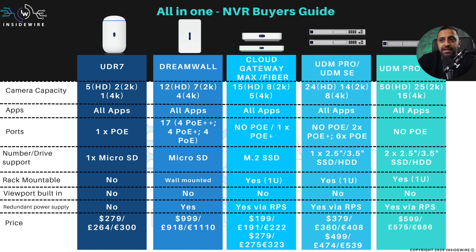The UDR is the most basic, running only 5 HD cameras, 2 2K cameras, and 1 4K camera. The DreamWall runs a little more: 15, 12, 7, and 1. I've combined the Cloud Gateway Max and Fiber together, and the Pro and SE together, because they run the same number of cameras. Up until the UDM Pro and UDM Pro SE, it runs exactly the same as the Cloud Key.